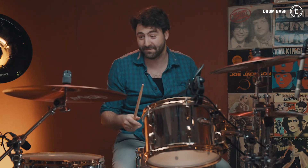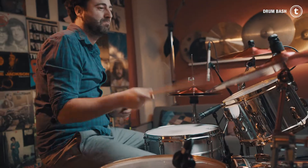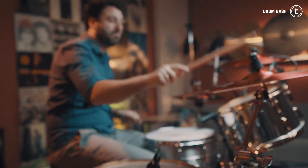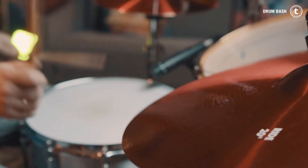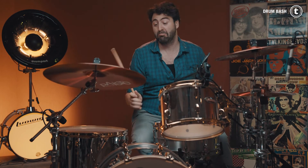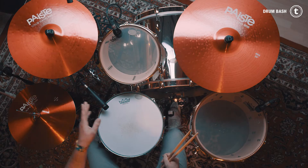That was not metal, but you get the point — and now we go into metal. Or let me try some blast beats; I'm not a big blast beat player. It was not that bad, I think. Yeah, 14, 16, 20-inch sizes — I think I'll leave you with this today.